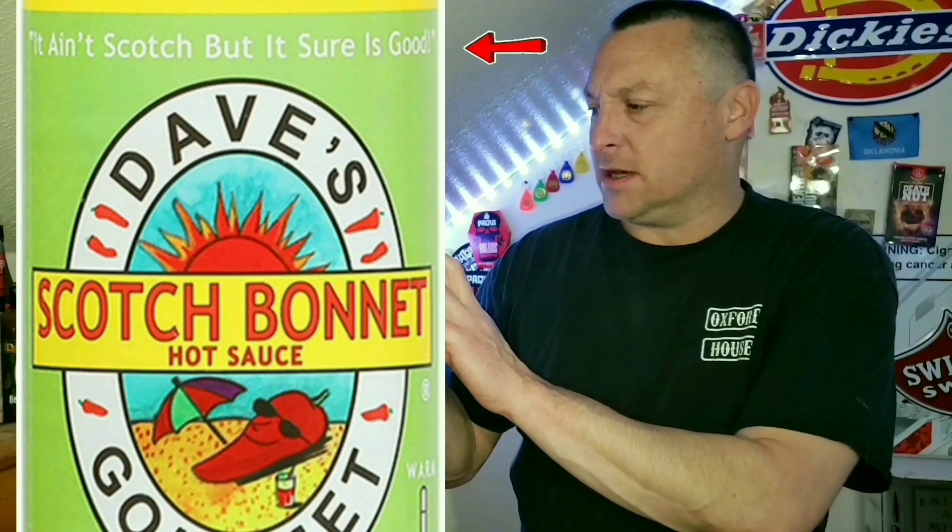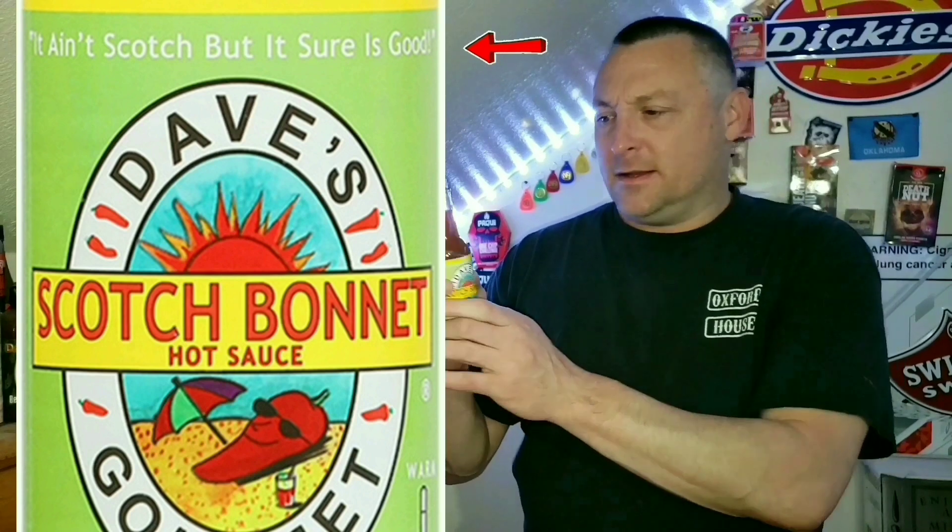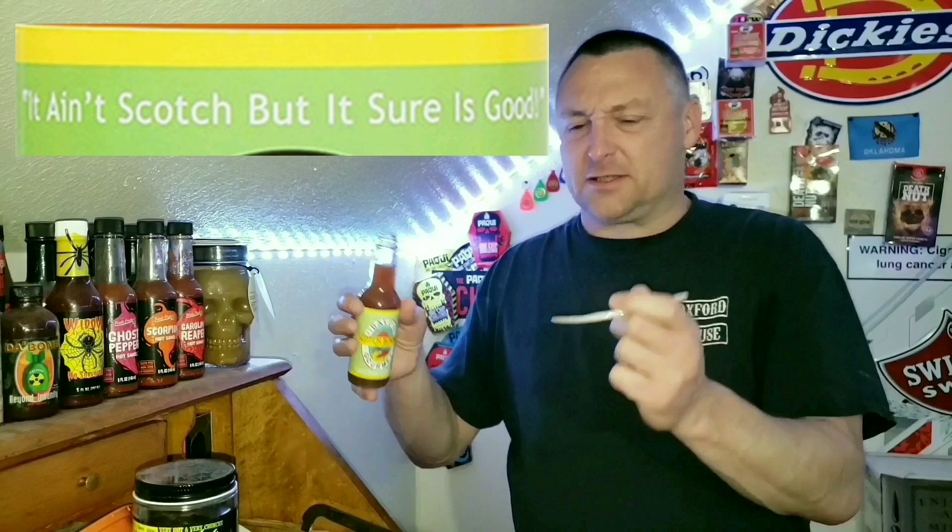It ain't Scotch, but it sure is good — like whiskey, bourbon, Scotch. I mean, it's alright. Wouldn't say it's a good sauce, but we'll get to that here in just a second.